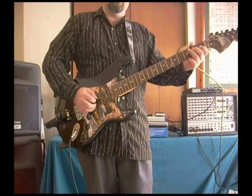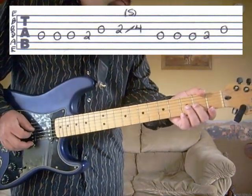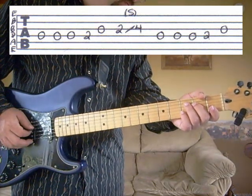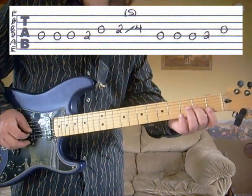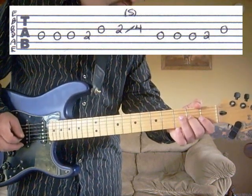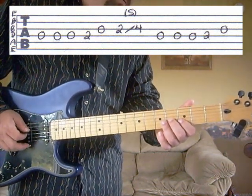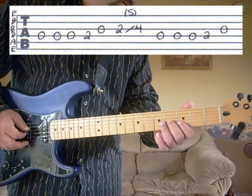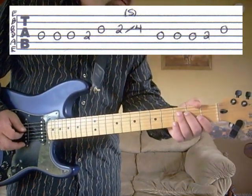Fourth string, second fret. Then we're going to go to the fourth string open — hit that three times with two down strokes and one up stroke. Fourth string, second fret. And then we're going to go to the fourth string, second fret; third string open; third string, second fret; slide to the fourth. Then fourth string open again three times, and then back to fourth string, second fret and the third string open. So we've got that whole section.